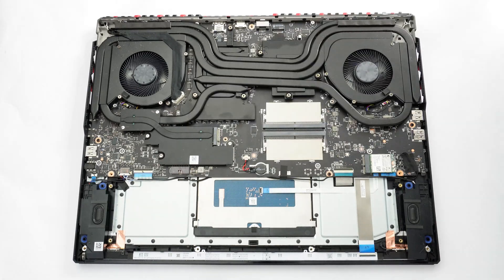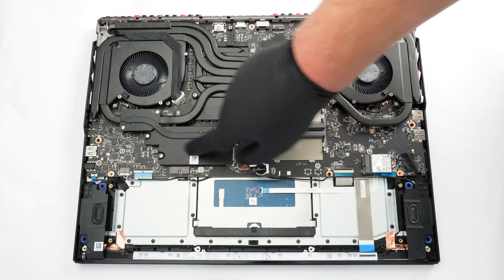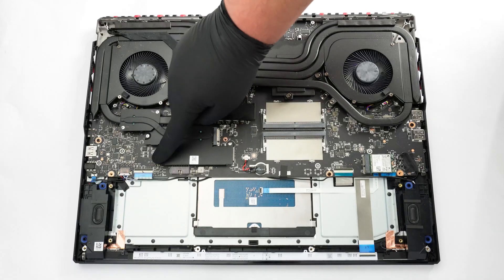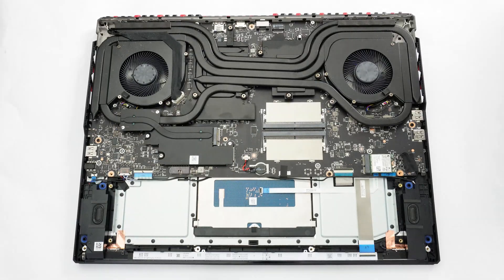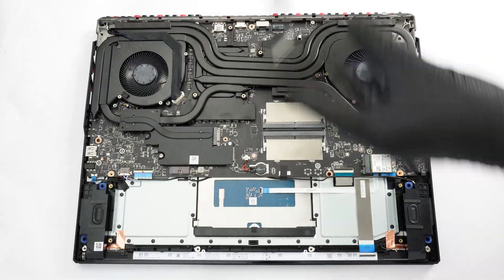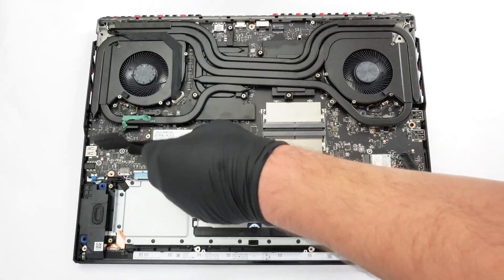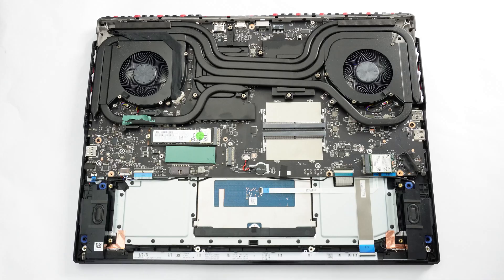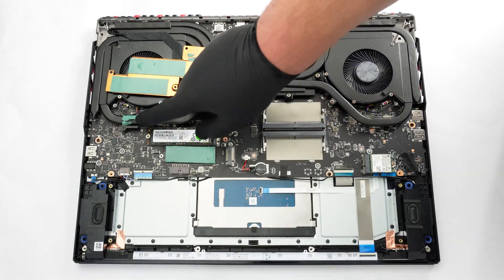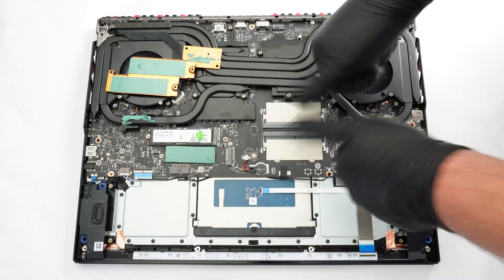The top Gen 5 SSD slot is additionally cooled by the seventh heat pipe of the thermal system. This pipe connects to the lower GPU pipe via a metal plate and two screws. The small pipe itself makes contact with a metal plate that covers both SSD slots. The storage upgrade is complicated since you have to undo a total of five screws before removing the plate. It houses three thermal pads — one for the top heat sink and two for the M.2 slots. By the way, the bottom slot is for Gen 4 drives.